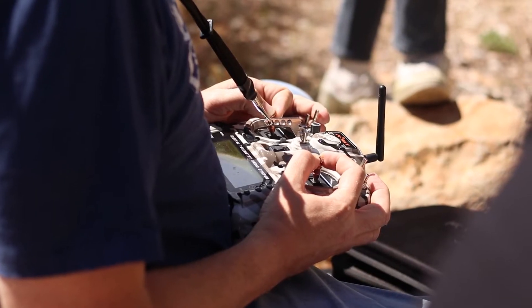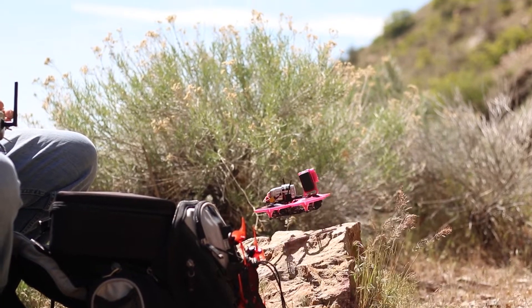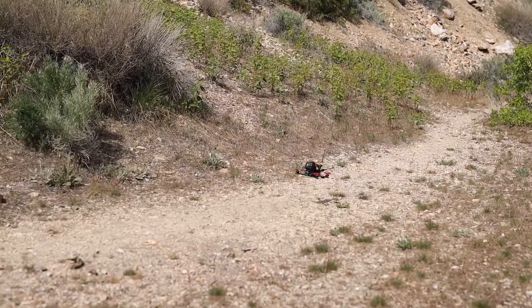Carbon fiber is conductive and can block radio waves, so care must be given while assembling and placing antennas to avoid short circuits and ensure you get good radio signals. Even with these drawbacks, it's still the most popular material for FPV frames.